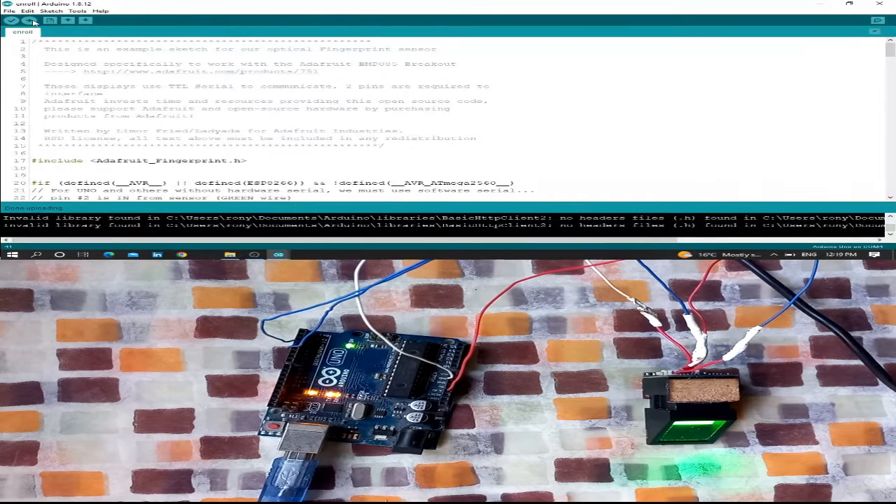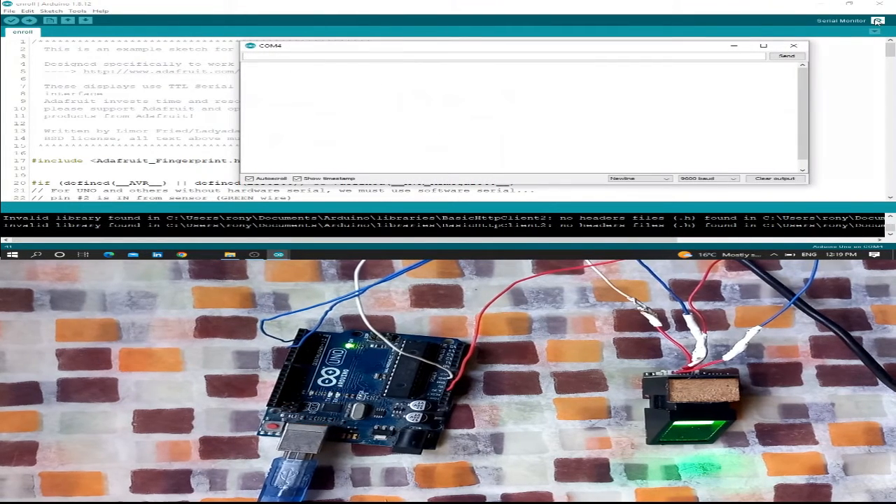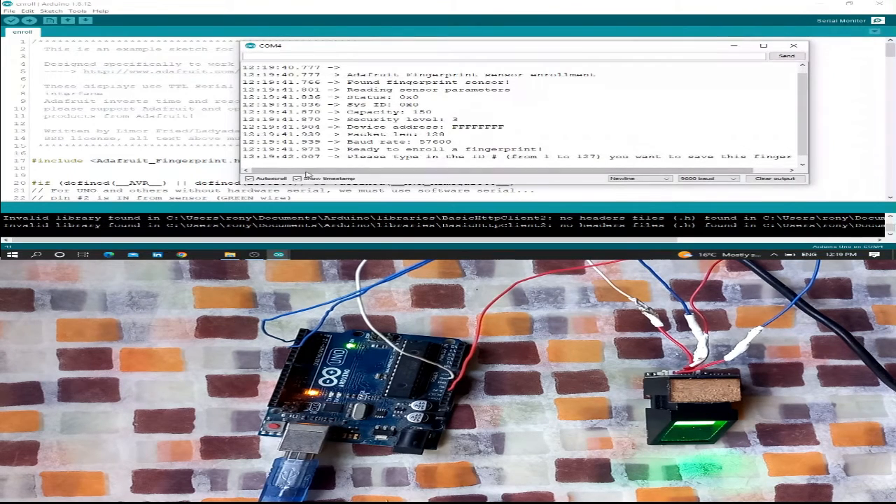Upload is done. As you can see, it says: 'Ready, please type in the ID number from 1 to 127 that you want to save this finger to.' For example, I want to save my finger to ID number 1. Let me test it — press 1 and press enter.